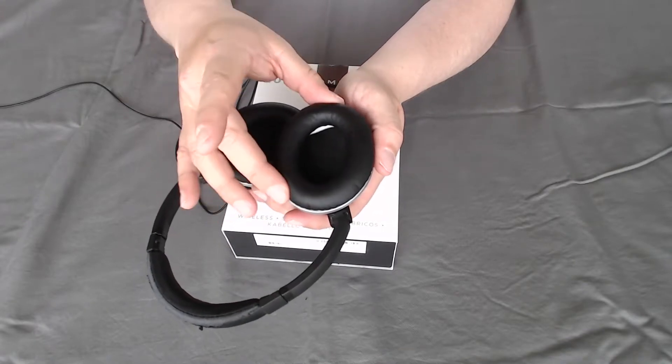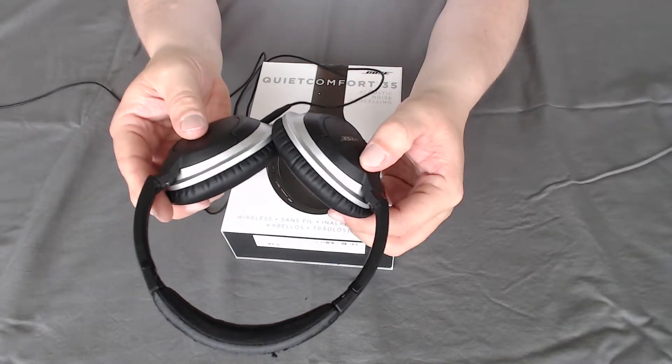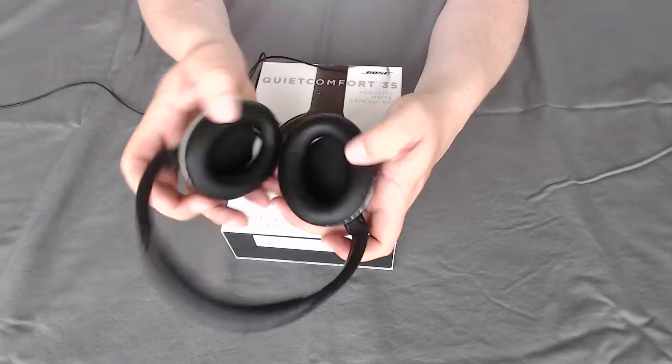The replacement ear cups were actually pretty cheap. You can find them on Amazon — just look up Bose ear cups and find your headphone model, then go ahead and purchase them. They're pretty easy to install.